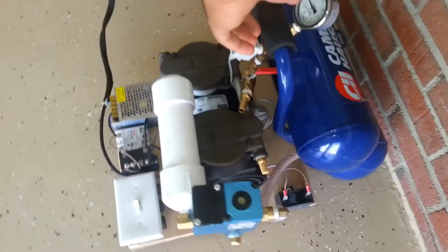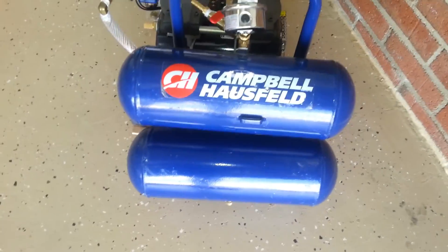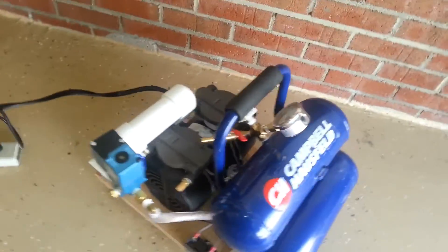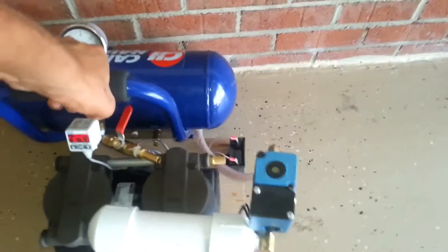And this tank is about 36 pounds. I bought that off eBay — just the tank with the air compressor removed. I bought everything off eBay and JoeWoodWorker.com.